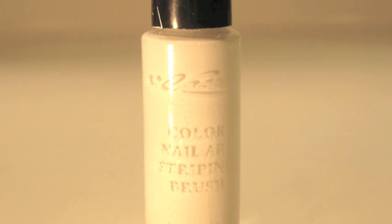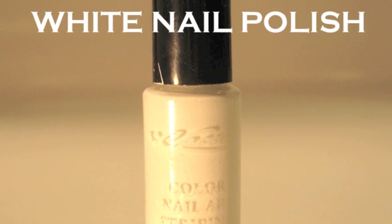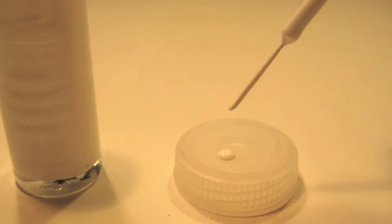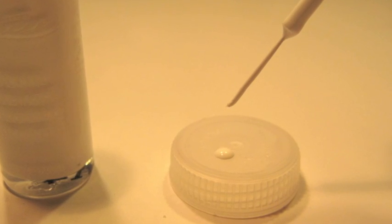Time for your white polish. If you don't have white nail polish, you can also use black — black polka dots also look great. Here's a trick of mine: take a bottle of water and use the cap as your paint palette.